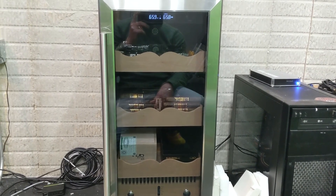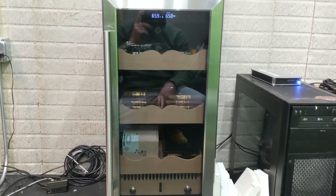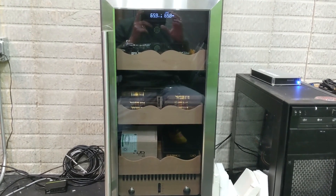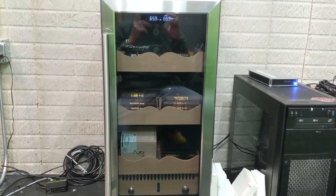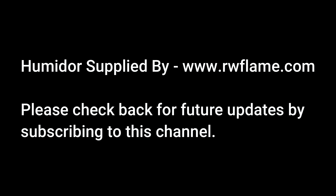Anyway, that's wrapping it up. I want to thank the folks over at rwflame.com for sending me this unit for review. If you have any questions, please drop them in the comments and I will answer. We'll post some follow-up videos coming up in the weeks and months ahead. Thanks for watching. We'll see you next time.